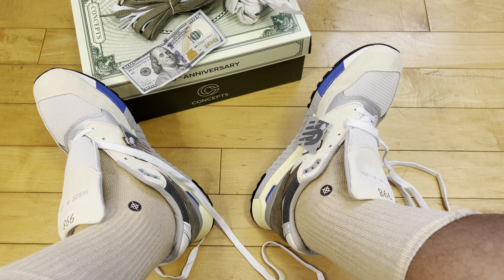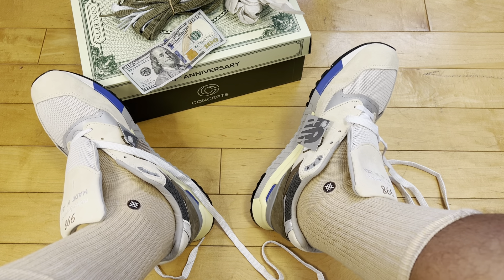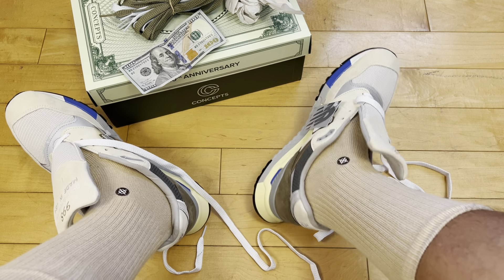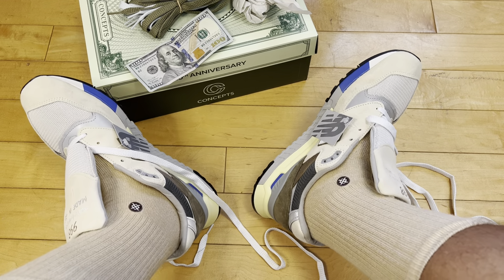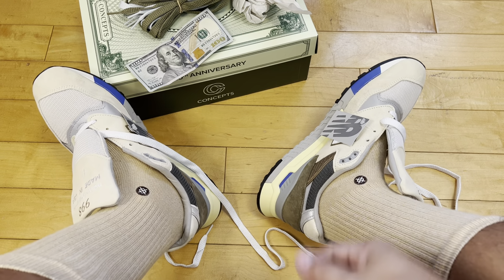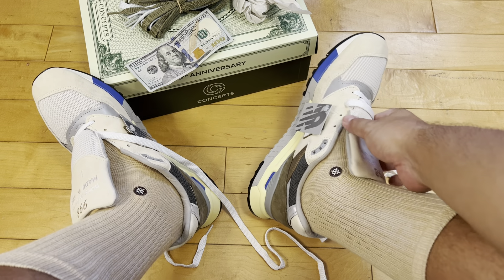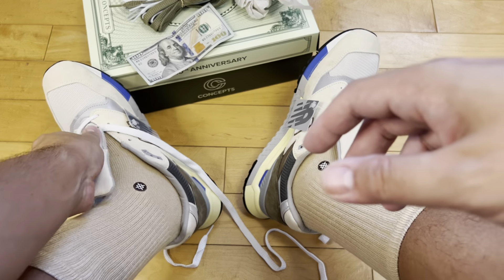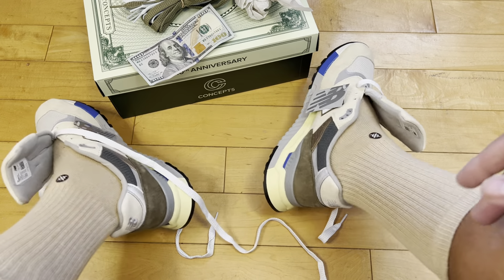I didn't get exclusive access to these. Some people got exclusive access through the Concepts mailing list — I think you have to have bought one of their collabs in the recent calendar year to get those offers. Because I used to get those exclusive access offers and didn't get it on this one — it's been a minute since I bought a Concepts collab. They reward loyal customers, which I think is dope.